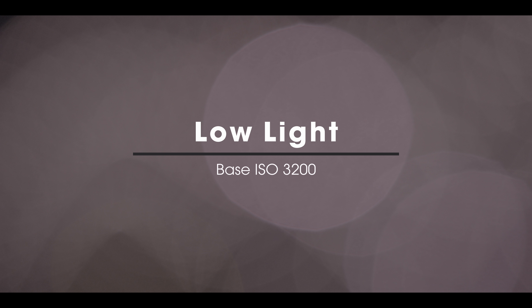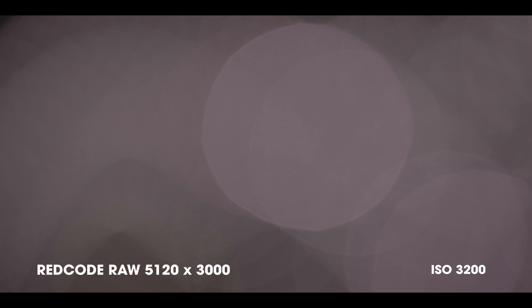The dual sensitivity sensor of the Gemini allows you to shoot in low light situations with a native ISO of 3200.